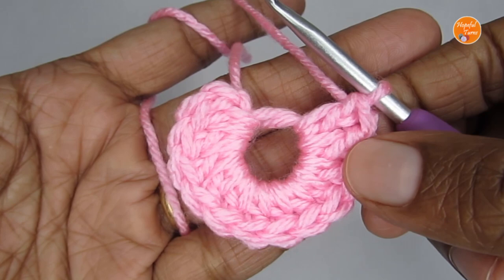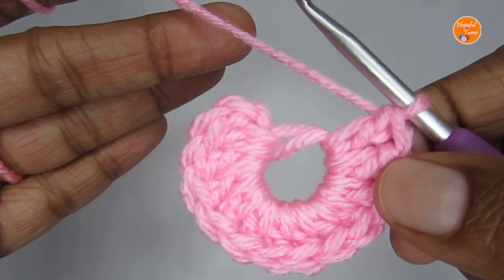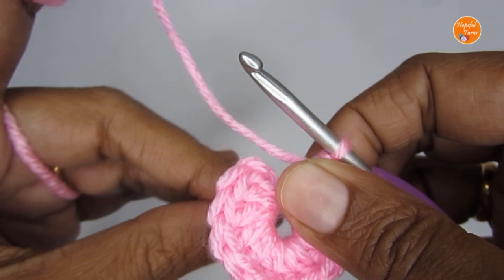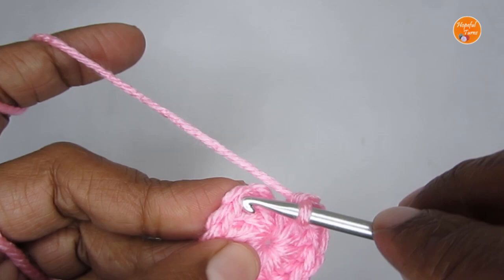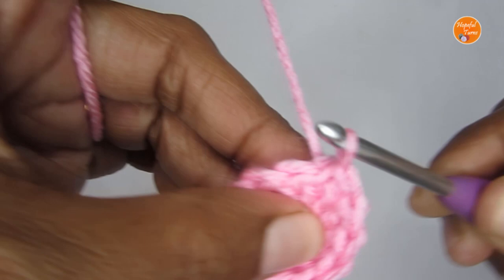Here I'm at the end of Round 1 and I have put a total of 12 double crochet. I'll pull on the end to close the magic circle. To finish off this round, slip stitch into the first double crochet — you see we have a chain two here, just ignore that, find your first double crochet of this round, and slip stitch. That completes Round 1.